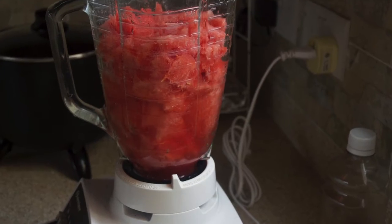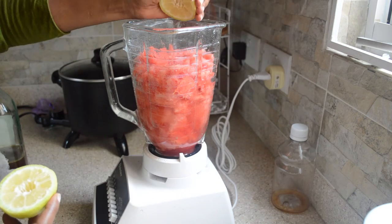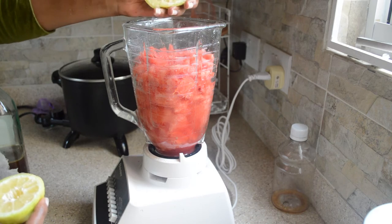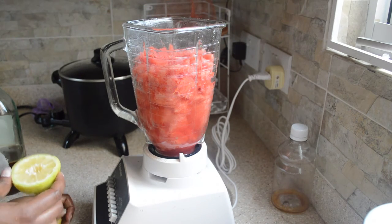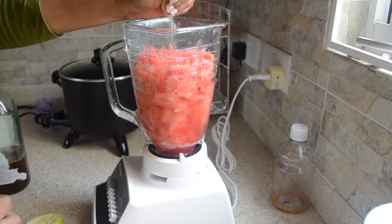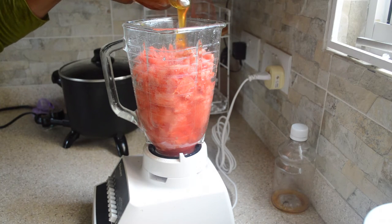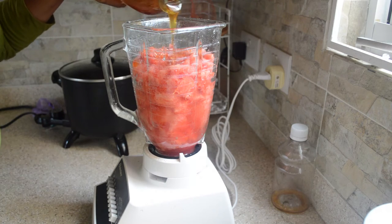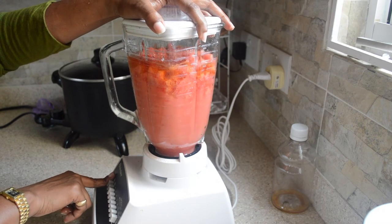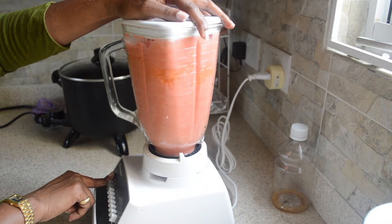So we cut up our watermelon and put it in the blender. We're going to now squeeze our lemon to get the juice of this one lemon. We're going to add some honey — you can add however much honey you would like, according to taste.